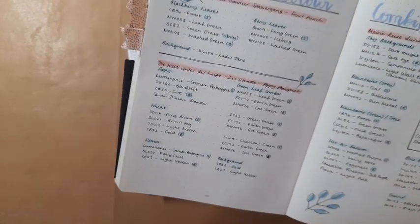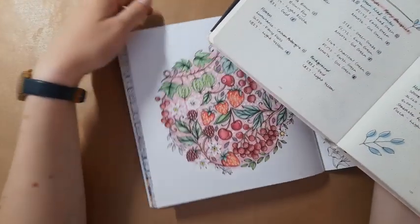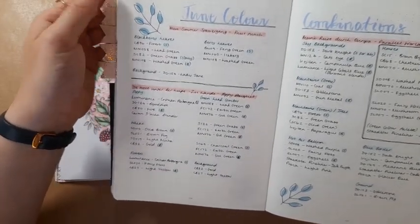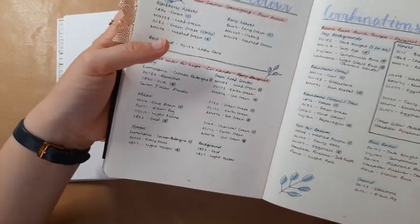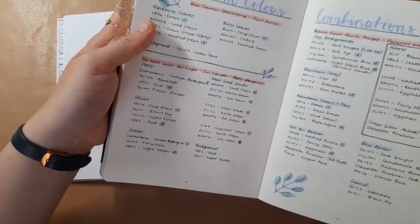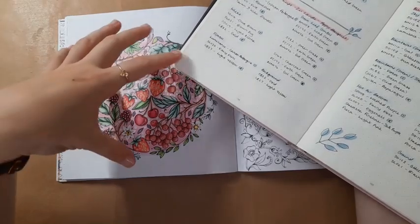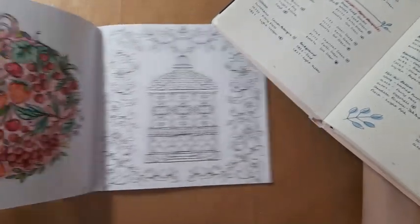That's pretty much everything for that page. I used Black Widow pencils exclusively for this — I'm pretty sure I didn't even use Luminance in conjunction with them. If you are interested in alternatives to these pencils, My Colourful Country Life has a conversion chart, which I always link in the description. This was a very fun one to do — a very minimal colour palette: basically red, pink, and green with a few purple accents, and I really enjoyed doing that one.